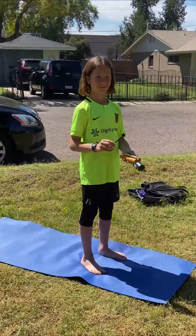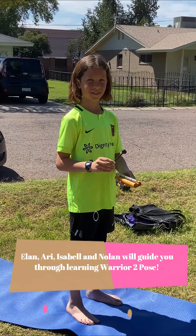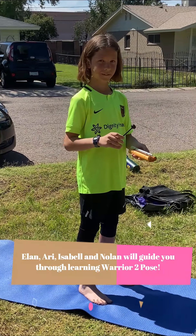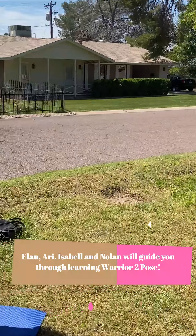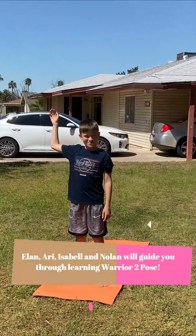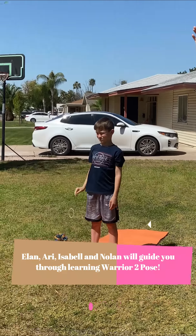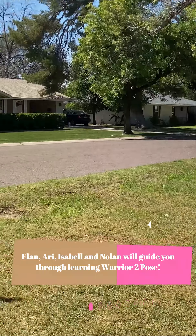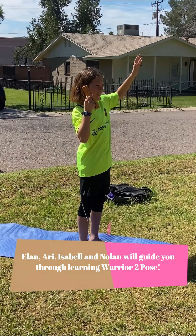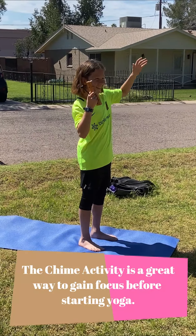Good morning young yogis everywhere. Iona is going to ring the chime for us to get us focused this morning and ready to do some yoga. Raise your hand when you hear the chime and keep your hand up for as long as you hear it. When you can't hear it anymore, go ahead and put your hand down. That's a great way to get us focused and ready before we start our yoga practice.